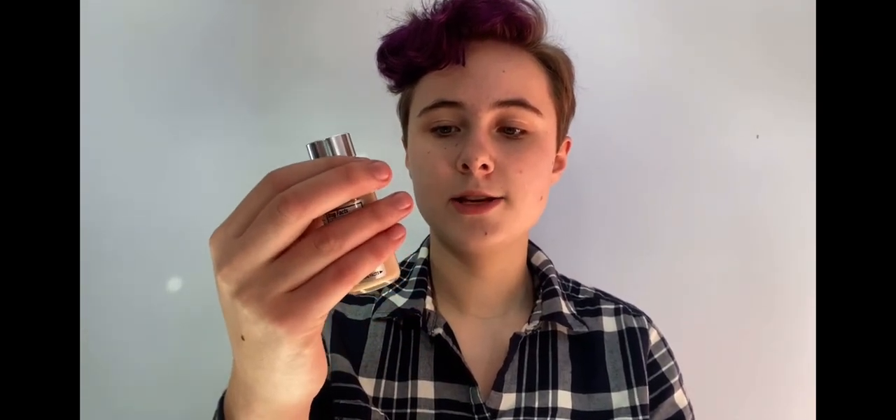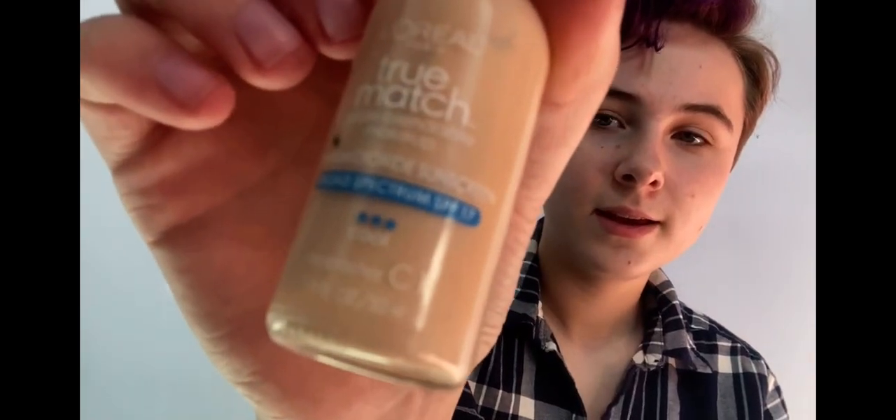To get started today, I'm going to put on my foundation. My winter shade is the L'Oreal True Match in the shade Alabaster and I'm just going to take a wet beauty blender and apply some of that to my face.